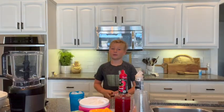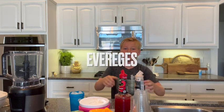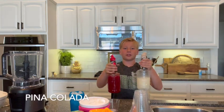I'm Tasty. We will make a drink that I call Everdays. Our first one is the Pina Colada and Strawberry Smoothie.